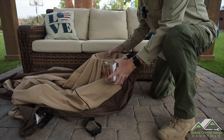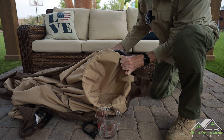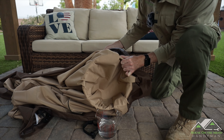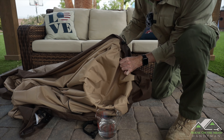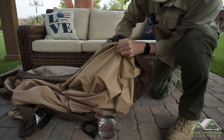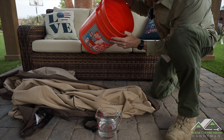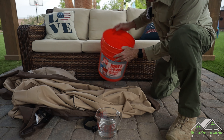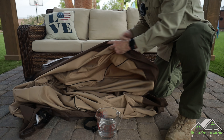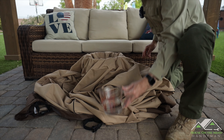It's been about an hour. Let's pour this water out. It's beading really nicely. When we look in the bucket, it is completely dry — zero water penetration. Let's try the test again, but this time on a seam.